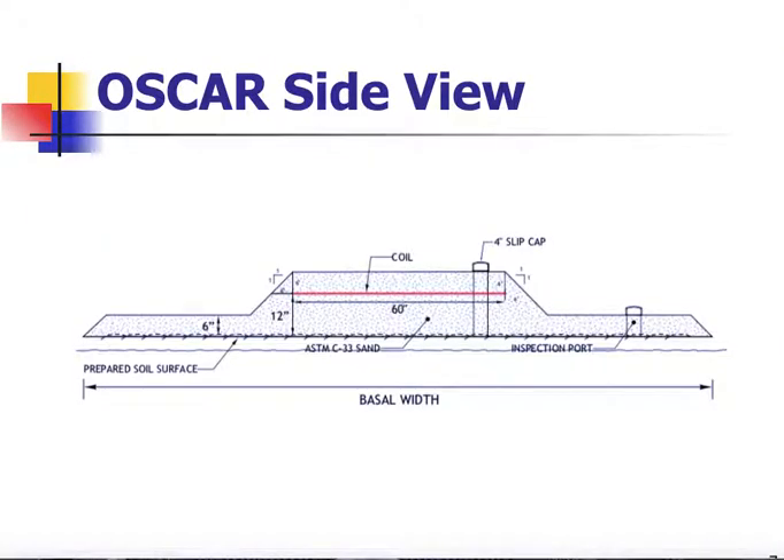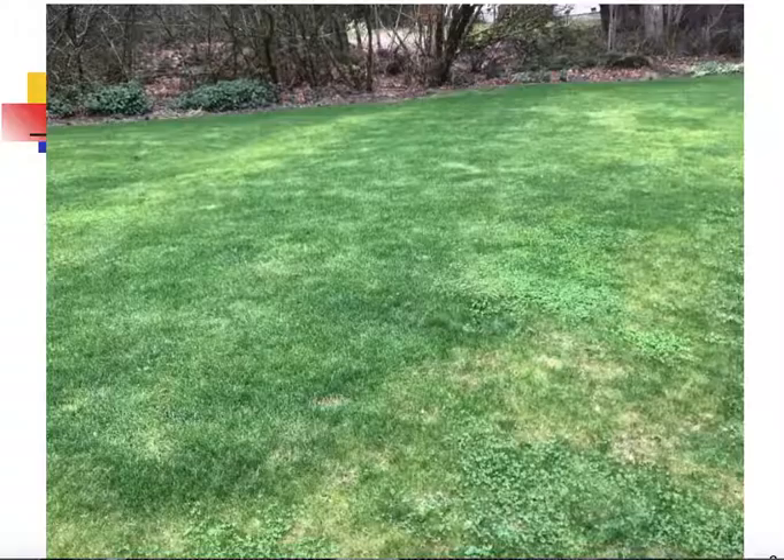In the cross-sectional view of an OSCAR on a flat site, we have a prepared basal area where the ground surface is prepared. We'll have a minimum of a 12-inch layer of sand under the coils. Outside the coil area, we'll need a 6-inch deep sand layer. Coils must be level, and we'll have an additional 6 inches of sand on top of the coils. When the system is completely installed and after vegetation has grown, you'll see a very lush green grass growth on top of the OSCAR, and it's very difficult to tell where it is if installed and managed properly.